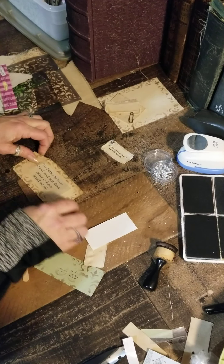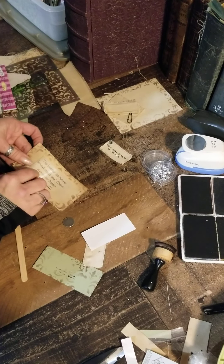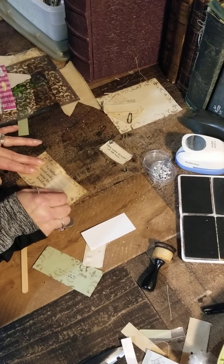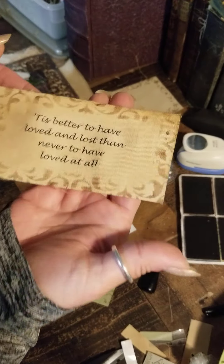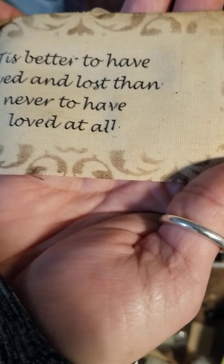It looks like it's all released, and it's a little sticky when you first pull it — just pull it slow. That one transferred pretty good, except for my very last word. Looks like I need to finish that part.